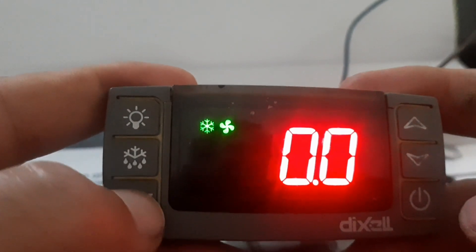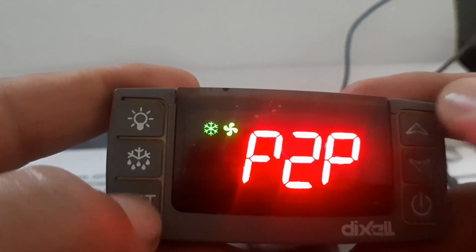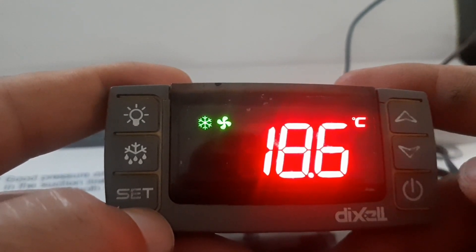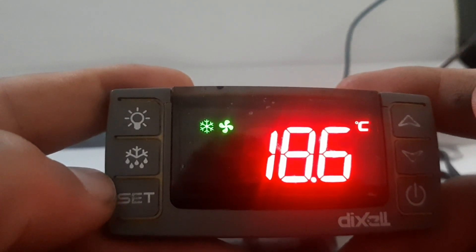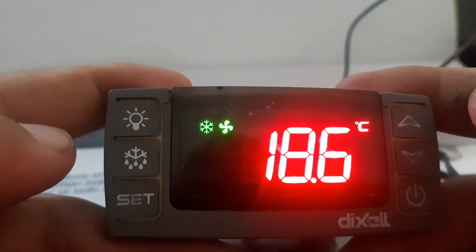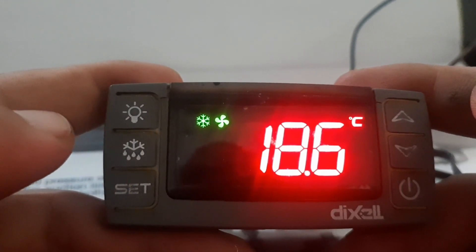Press the up arrow key and Set key to go back to the display. You can see before it was 19.4 and now it shows 18.6 — that is the difference the calibration makes. Probe 1 is for cabinet temperature and Probe 2 is for evaporator temperature. This is how you do sensor calibration. Thank you for watching — if you like my video, please subscribe to my channel for electrical, air conditioning, and refrigeration videos.